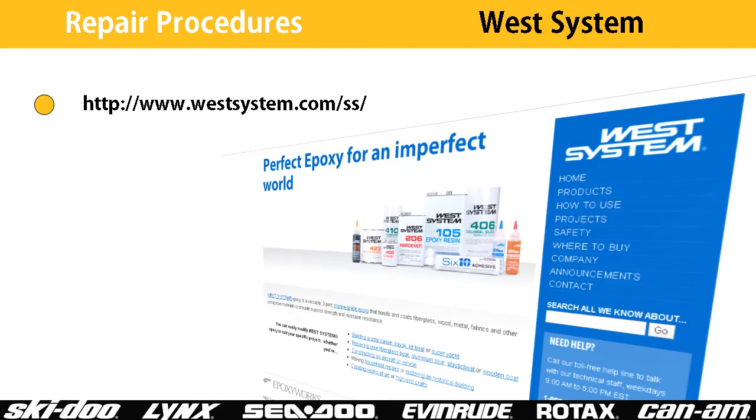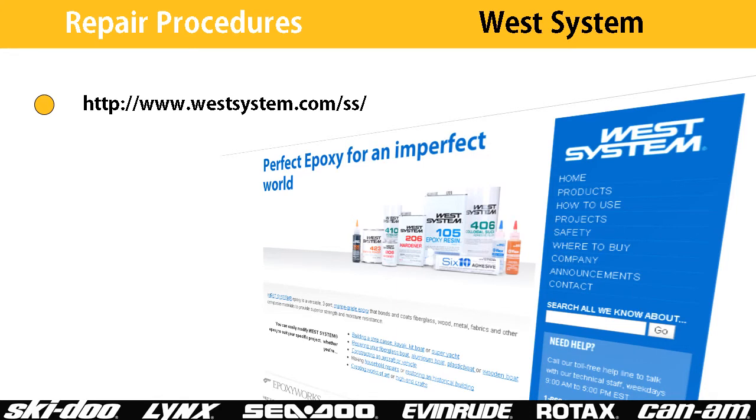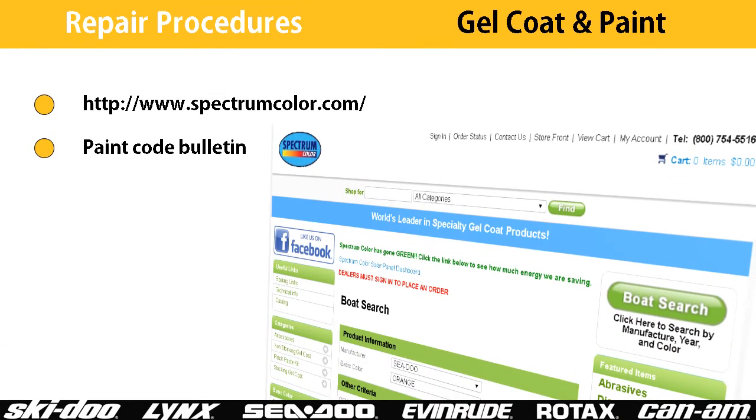For more information on the West System or for instructions on how to use their products, refer to their website. For more information on paint colors and gel coats, refer to the applicable paint code service bulletin and to Spectrum Colors' website.